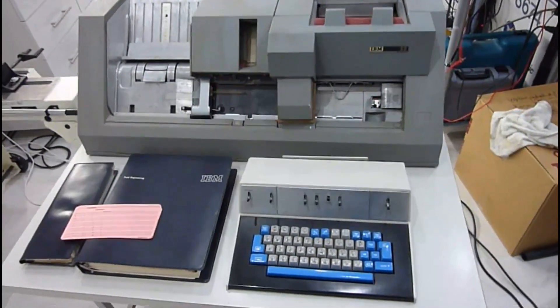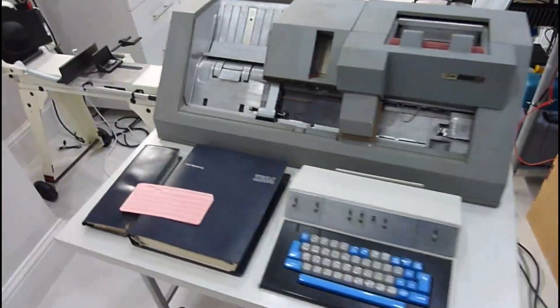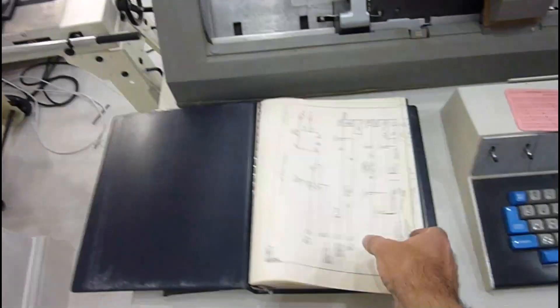It's in pretty good cosmetic shape, but it doesn't even turn on. I guess that makes it interesting. I have the whole documentation on it, so it should be possible to get it repaired — I have all the schematics.